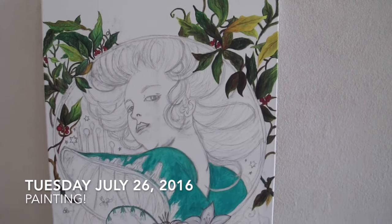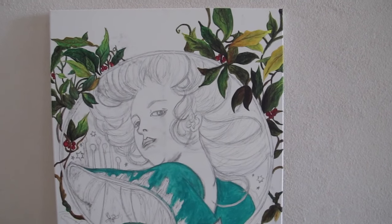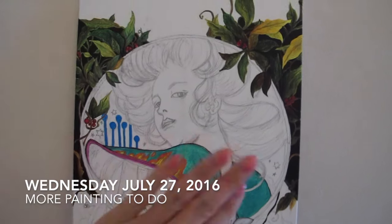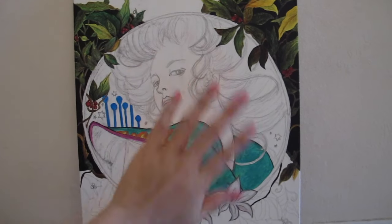This is all I'm going to do for today. I've been painting for like six, seven hours. I'm really afraid of touching this whole area here.